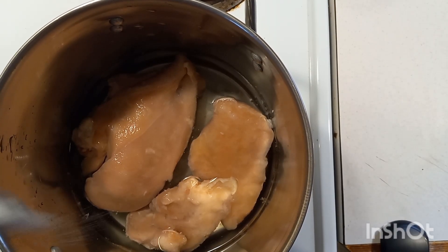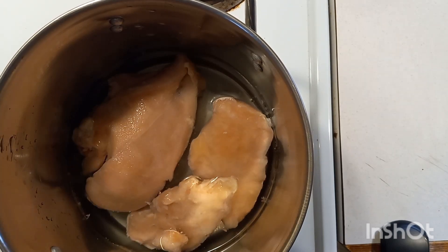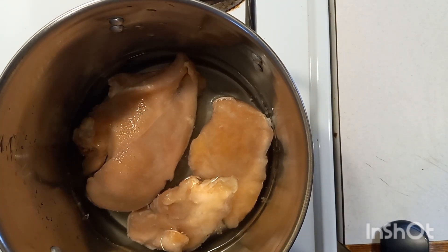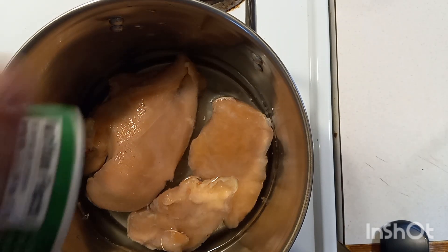Hello ladies and gentlemen, thanks for stopping by. Today we're going to be cooking up a Dorito casserole. We're going to start off by boiling some boneless skinless chicken breast. We're going to season it up with a little bit of salt, a little bit of Tony C's, and call it good.